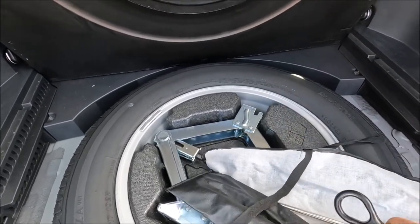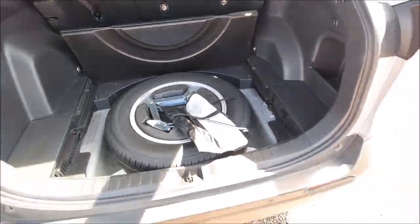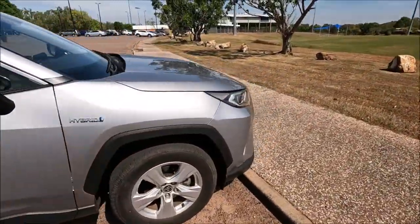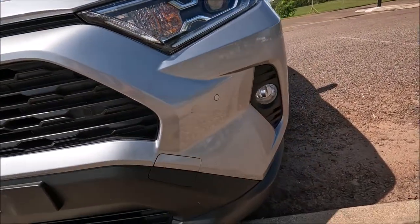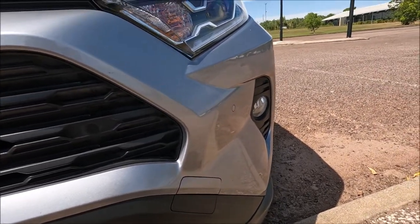Now we're also going to get our tire iron out because we're going to need that to make sure it's nice and tight. If you're going to be towed, there are actually two positions for your towing eye — one on this side of the car and one on this side of the car. It really depends on where the towing eye is on the car in front.